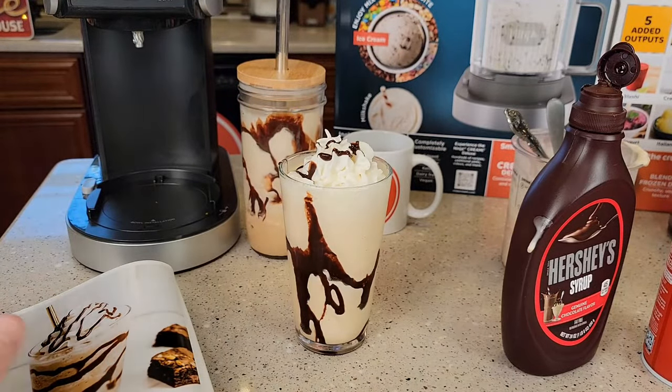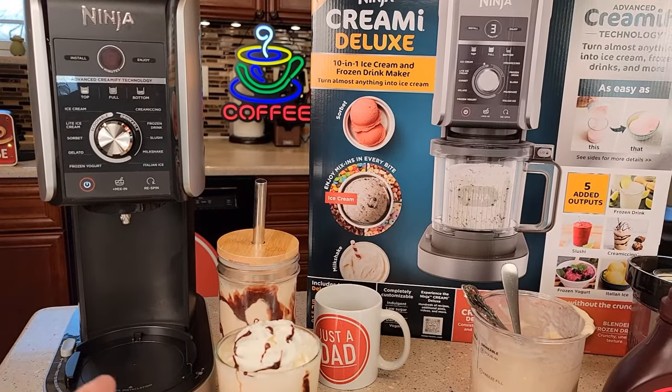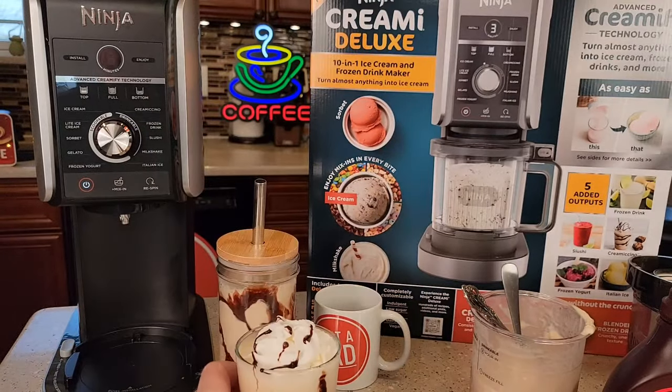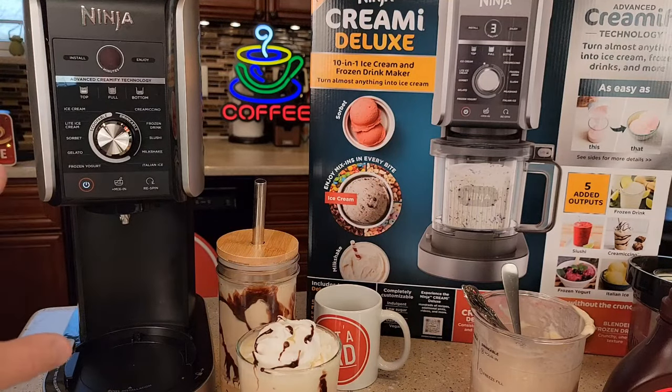It was well worth it — this is an absolutely delicious tasting drink. You do have to drink it kind of right away, it does start to melt, but it's a refreshing drink. I just can't stress how good it tastes, and it does have that coffee taste to it. So I've got three favorite things from this — this is probably my favorite right now just because I like coffee and it tastes really good.